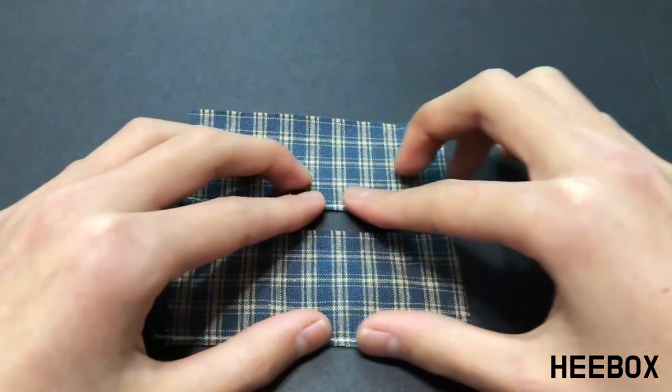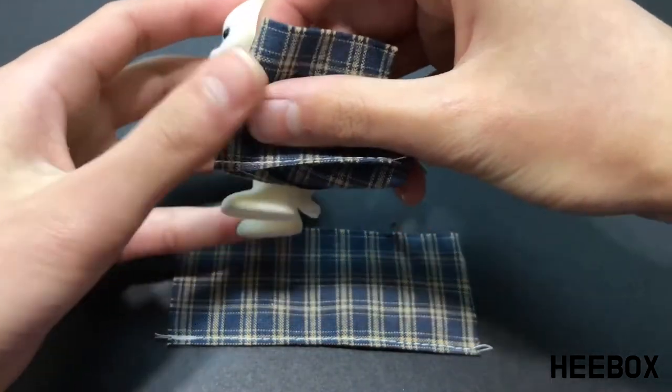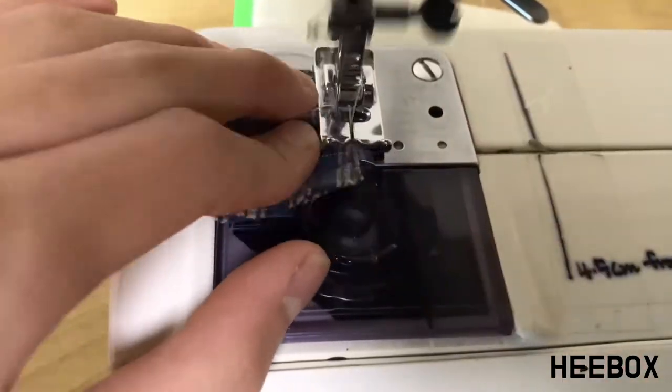Once you're done hemming both pieces neatly, take your doll, fold your material and make sure that the length of your folded material is longer than your doll's foot. Trim off excess fabric, then sew back and forth to finish the pant leg.